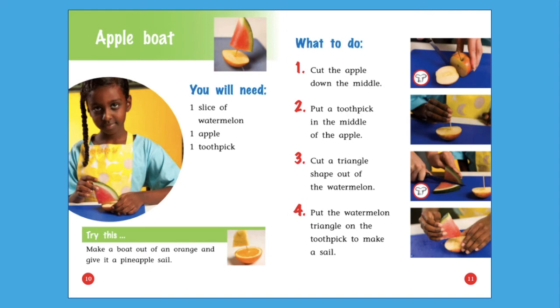What to do. Step 1: Cut the apple down the middle. Step 2: Put a toothpick in the middle of the apple. Step 3: Cut a triangle shape out of the watermelon. Step 4: Put the watermelon triangle on the toothpick to make a sail. Did you notice the chef's hat symbol? When you cut with a knife, have an adult help you so you stay safe.